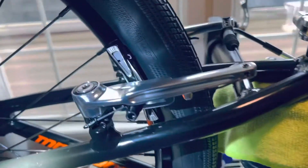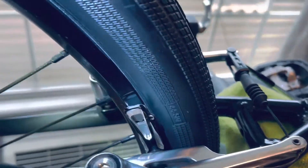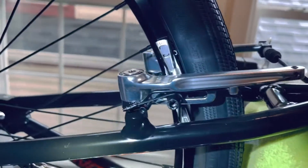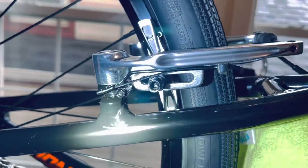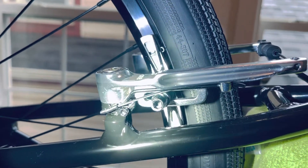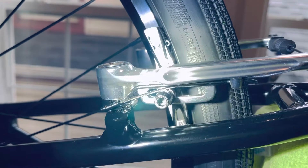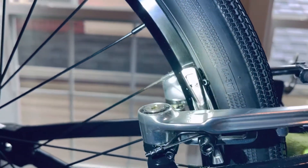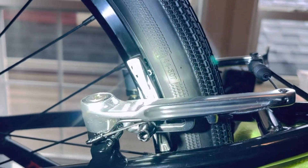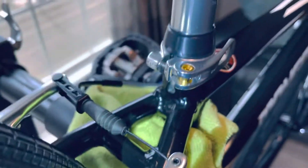Starting from the top, there are the Box One brakes with black shoes. I love these brakes because of all the adjustment they give you. I was gonna go with the DXR Shimano brakes, but they don't give you the amount of adjustment that these do. Whether you have a shorter wheel or a longer one, these brakes are killer — just my personal opinion.